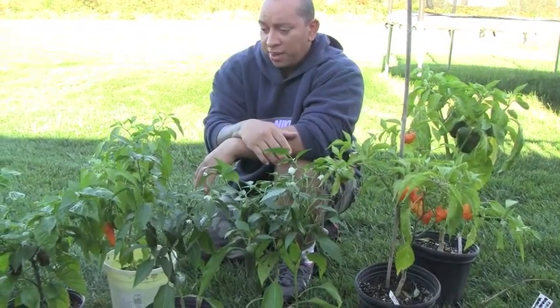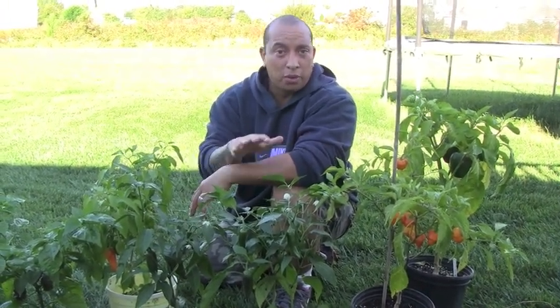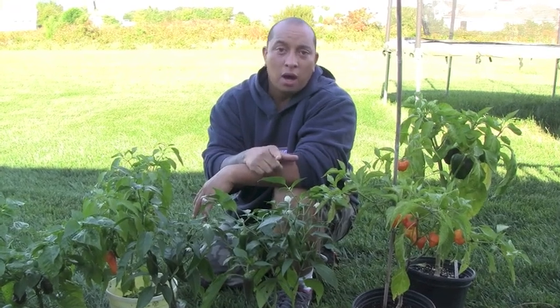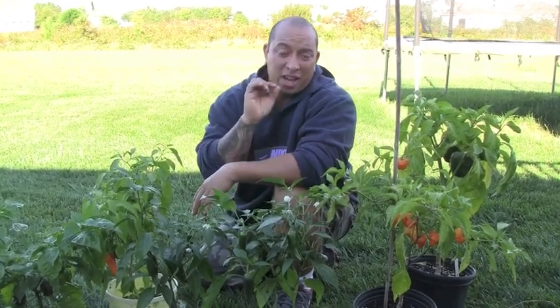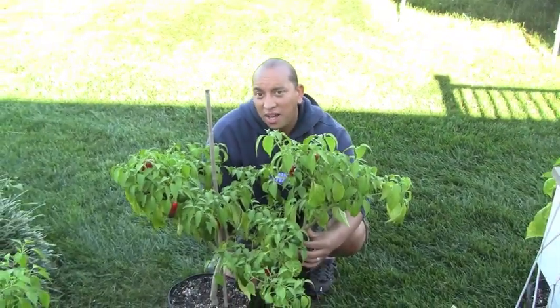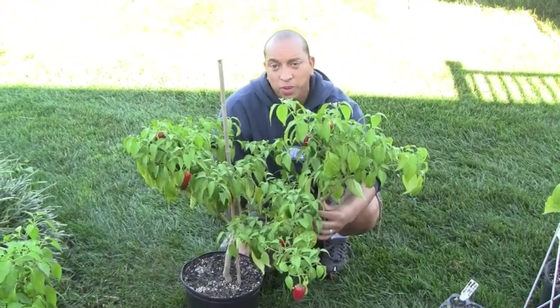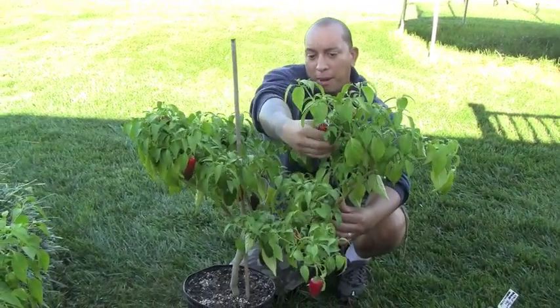These will actually grow year round if you take care of them. I'm actually going to show you guys a jalapeño plant that I've had for over two years — it's going on its third season — just to kind of prove to you how these things will keep on growing. So this is my two-and-a-half-year-old jalapeño plant that has been doing extremely well since I started growing it. I have no complaints whatsoever, and as you can see we are loaded with jalapeño peppers.